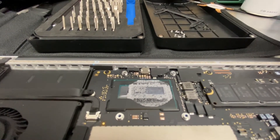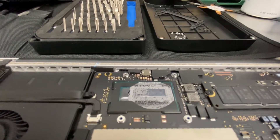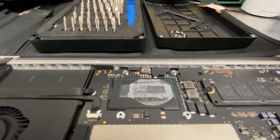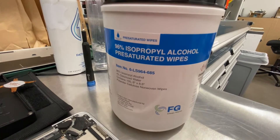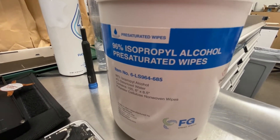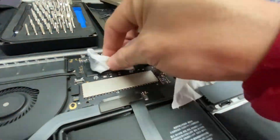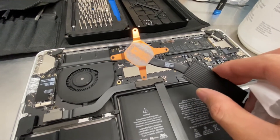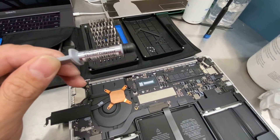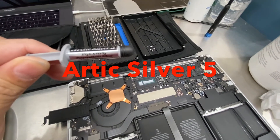That's why it's slowing down your performance. What we're going to do today is clean it up and apply new compound, hopefully that will improve the speed of the laptop. I got this alcohol wipe to clean it off, and we're going to clean this part also. I got this compound right here, it's called Arctic Silver 5.